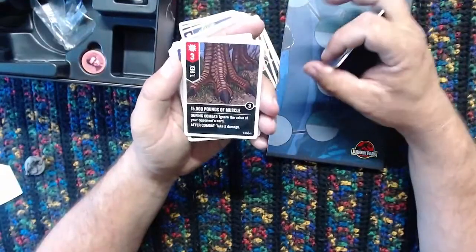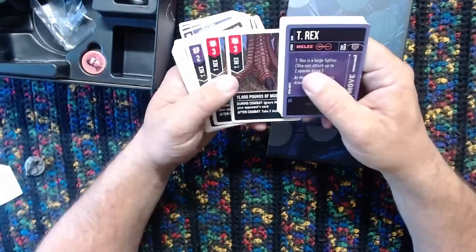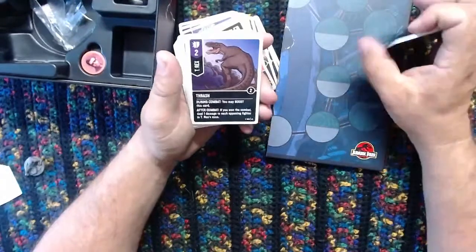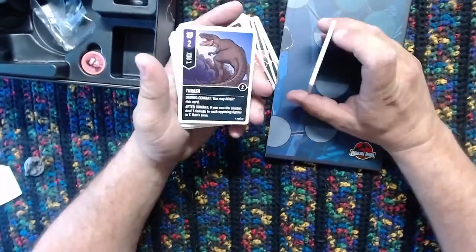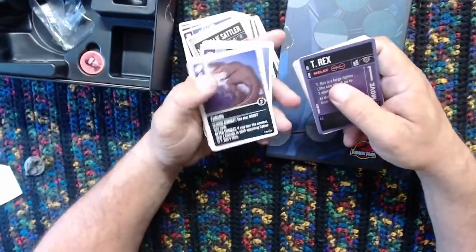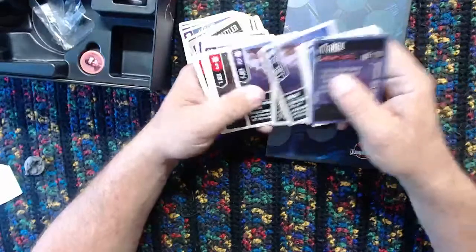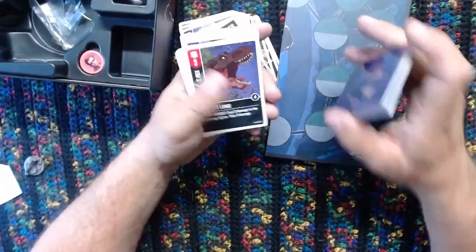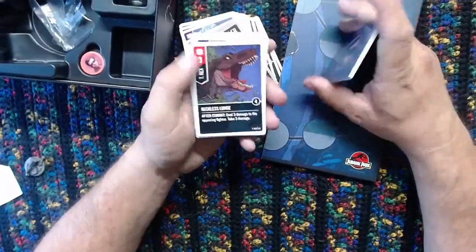'15,000 pounds of muscle.' Tay is joining for this. 'Reckless Lunge' - deal three damage to the opposing fighter and take three damage. That's where that 27 health comes in, because yeah, I think Rexy is going to be dealing a lot of damage to herself. 'Dinosaurs Ruled the Earth' - I'm so glad that this is a card.